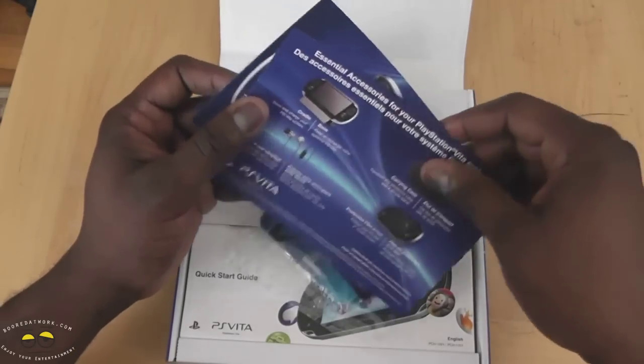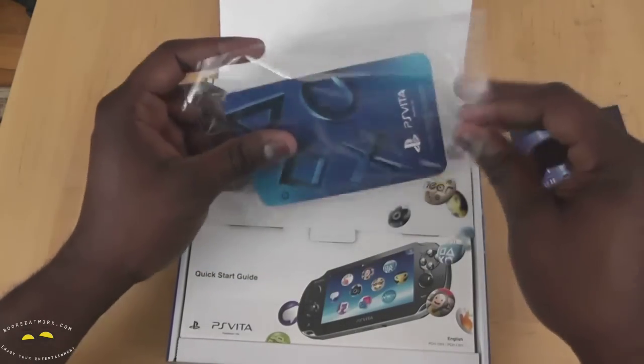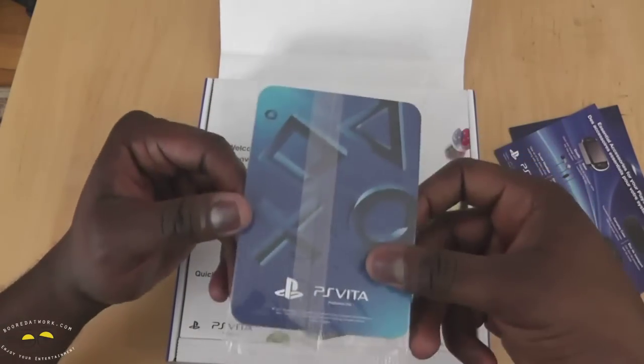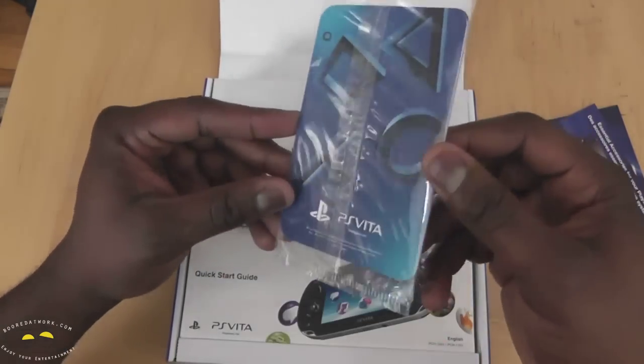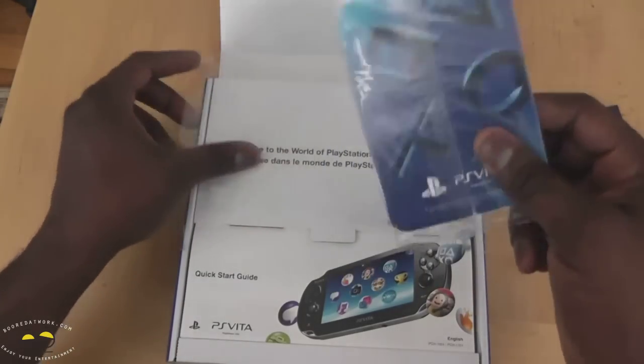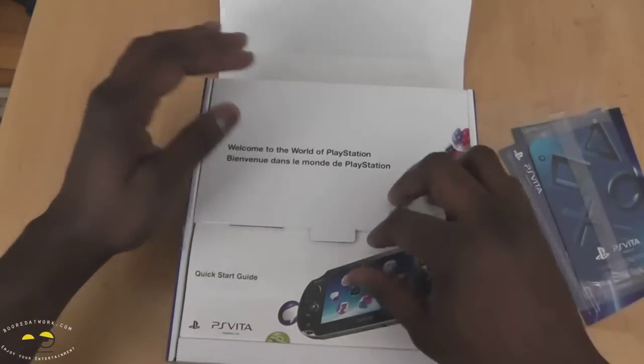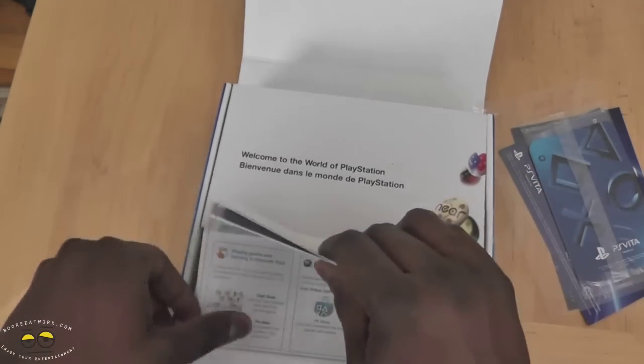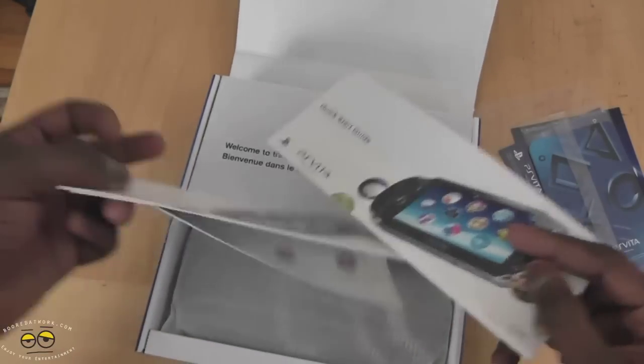This here is just an accessory guide, and this is your AR playing cards. Just like the Nintendo 3DS, you have some augmented reality stuff which we'll check out. Here's our box — open this up, and we have our Quick Start Guide, which comes in several languages.